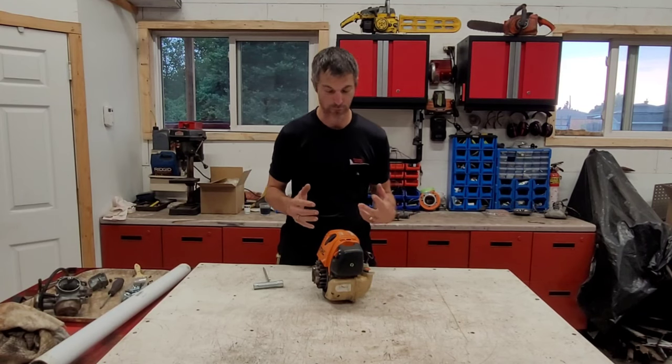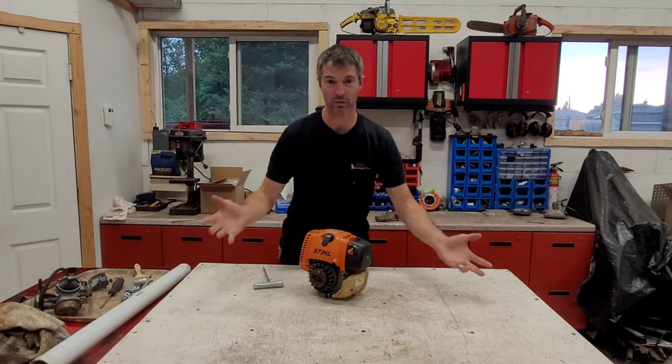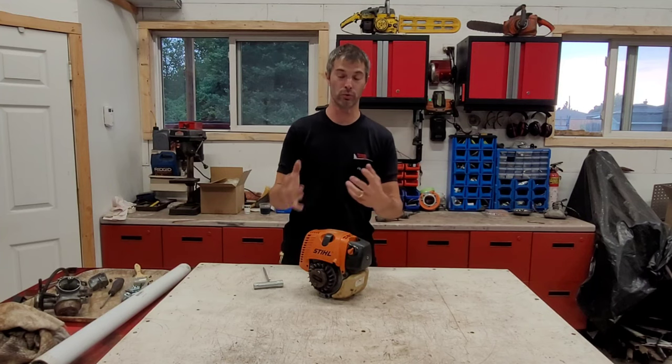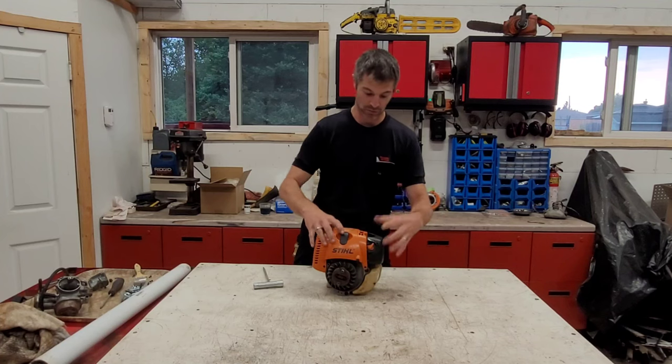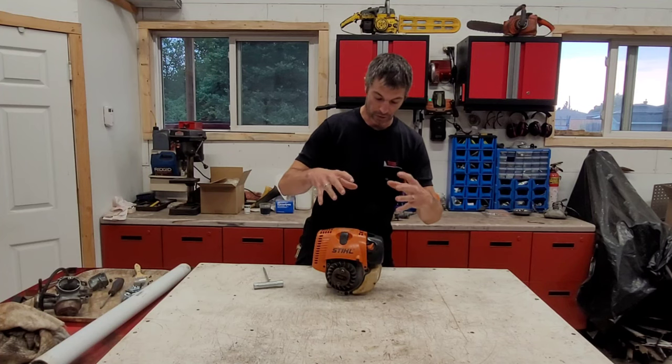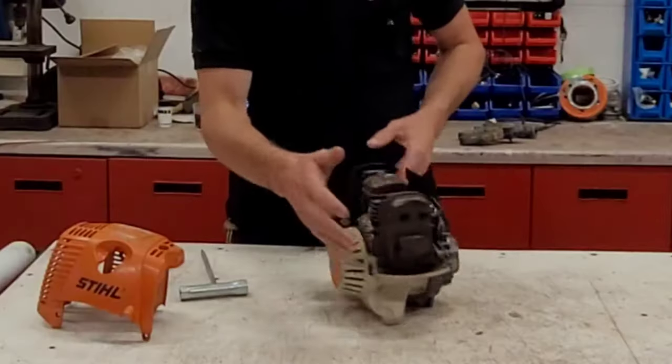This engine uses a 50:1 mixture with valves — how cool is that! The real cool thing is that it is essentially a two-stroke running on a mix, but with valves, using the four-cycle engine as its base.